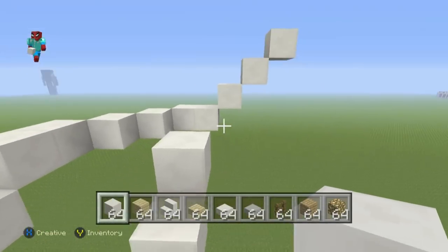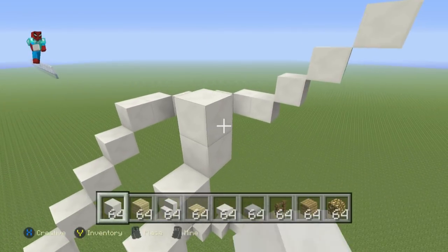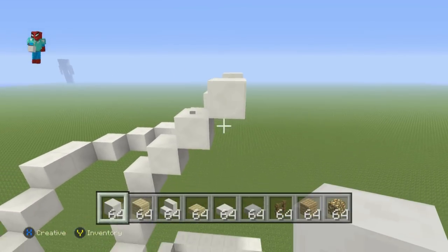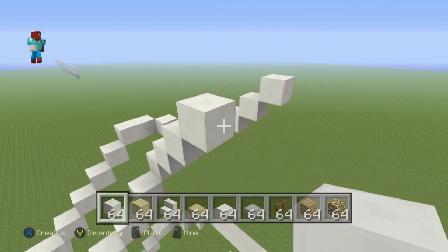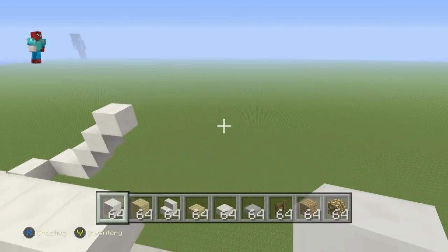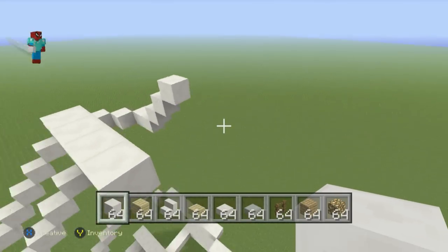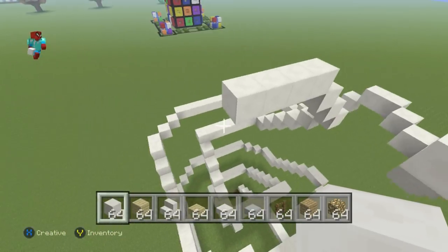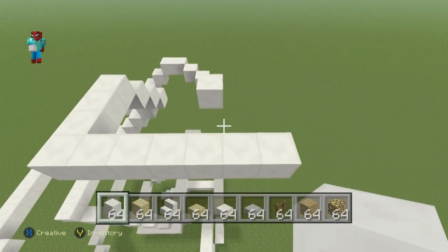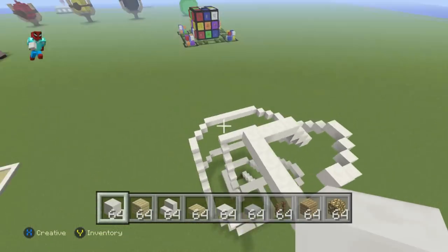Leave it like that — that is the other half of the slide complete. What we're going to be doing a little later is adding the stairs which lead all the way up to the top so you can actually slide down this thing.